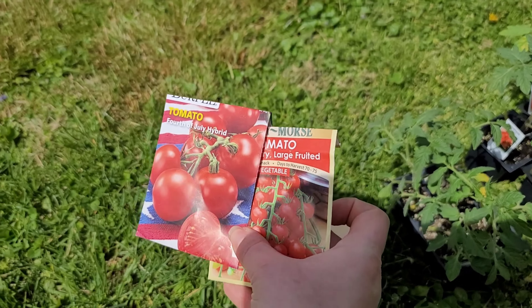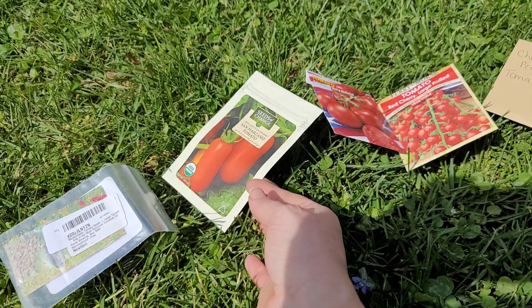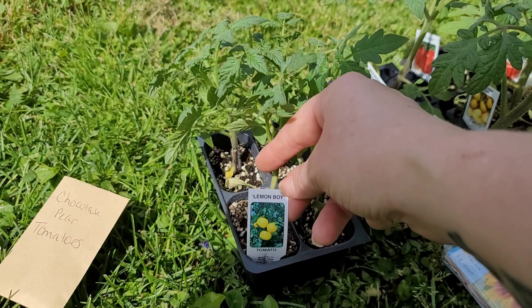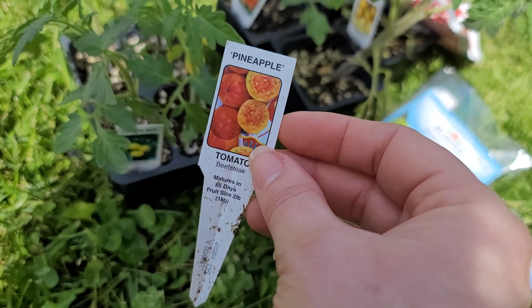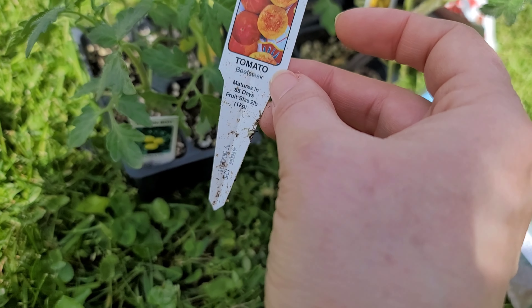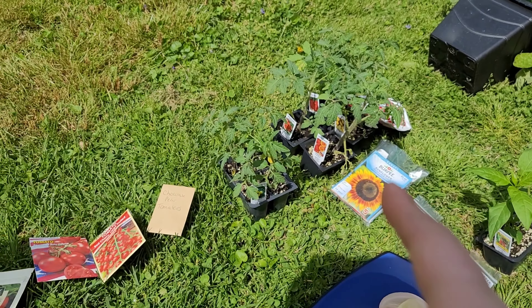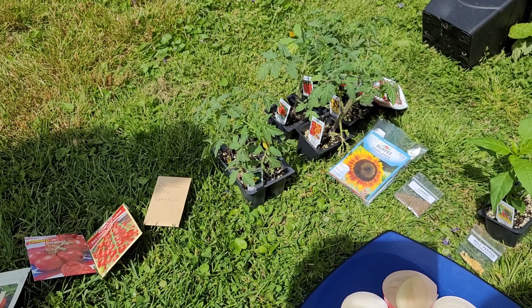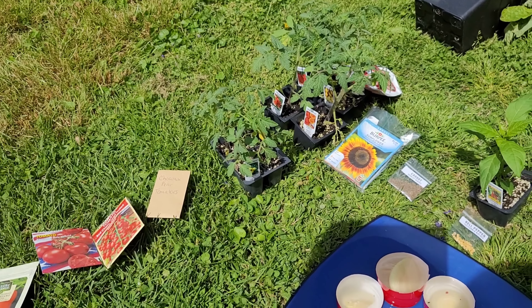We also had some other varieties last year that were pretty good, but the chocolate pear tomatoes were definitely our favorite. We also got some other tomatoes: moneymakers, San Marzano, lemon boy, big boy, yellow pear, and we are super excited to try the pineapple tomato — it says it's going to be about a two-pound fruit. If anybody has ever planted those and has any tips or information, please post it in the comments. We greatly appreciate it. Definitely going to have to show those off.